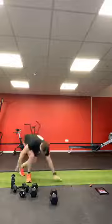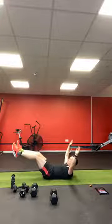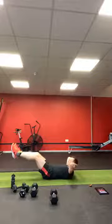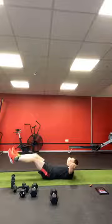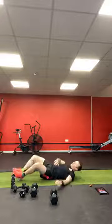Hollow hold for the abs — remember, knees bent to start with, extend the legs, bring your shoulders off the ground. Keep that lower back pushed right into the ground. If you feel your neck, just put your hands behind your head. And relax.